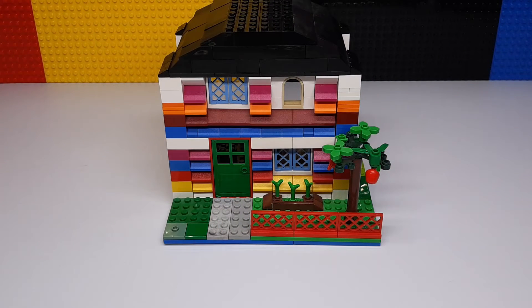So that's pretty much it for this one — a really neat little custom build that I made. If you liked today's video, be sure to check out some of the other ones here on Bricksepper. See you soon!